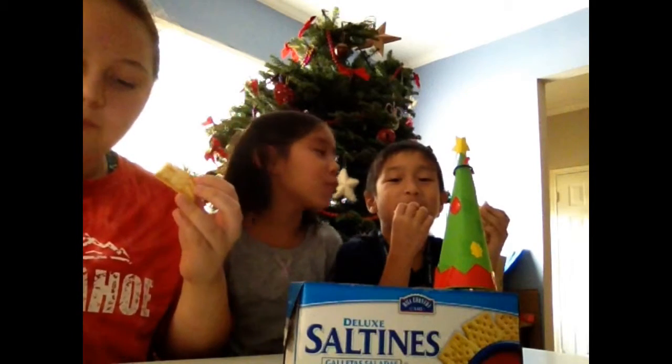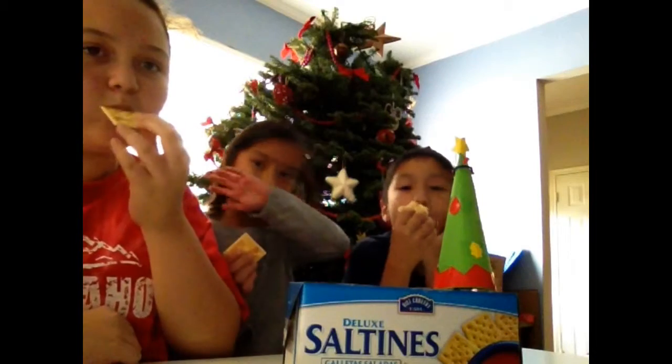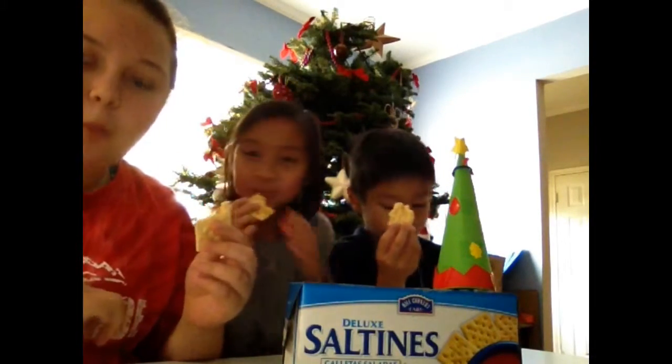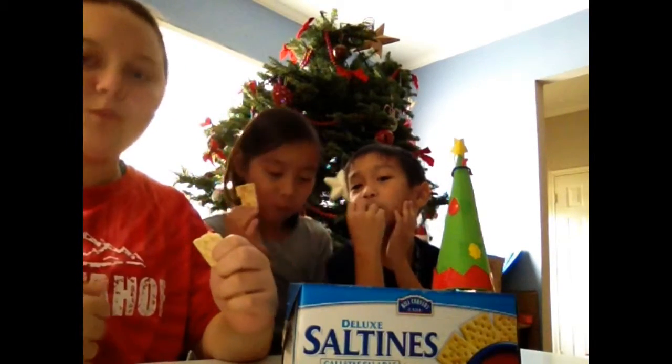I'm going to be like — mmmm. D'Altine! D'Altine! D'Altine! I'm going down! Come on, come on, come on! I got four more.